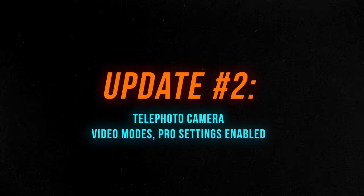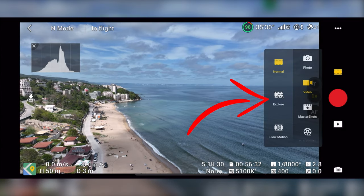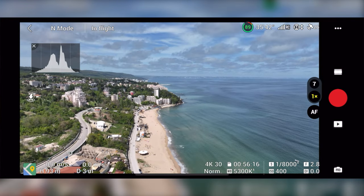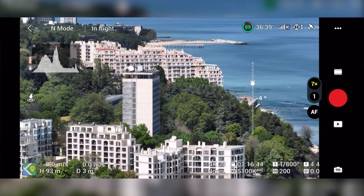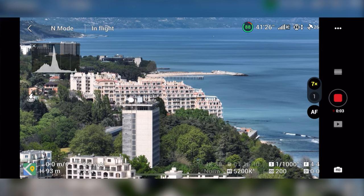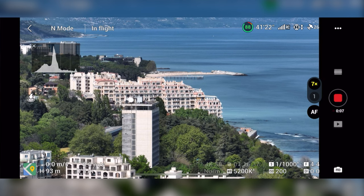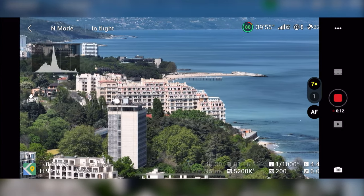There are also improvements to the telephoto camera in video mode. Previously we had explore mode on the Mavic 3 allowing zoom up to 28 times, always visible on screen. Now it's a bit more buried in the menus. The normal image shows a 1x zoom and you can press the 7x button to use the telephoto camera. If you want the best camera quality possible, you should only use the 7x zoom in regular video mode.